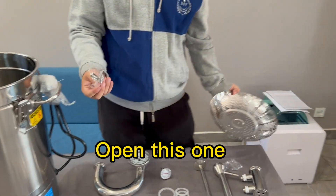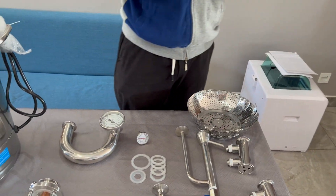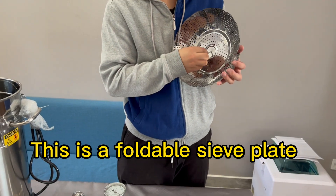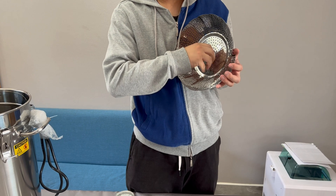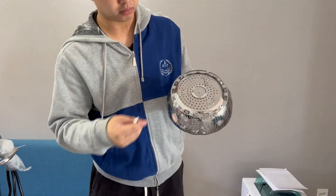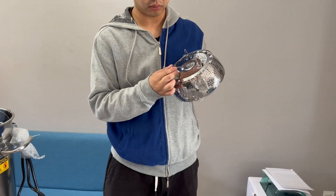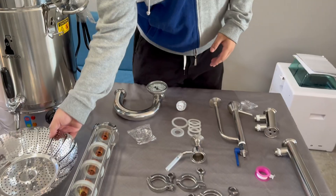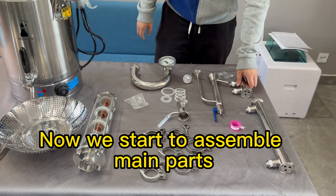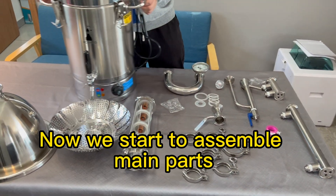Open this one — this is a foldable sieve plate. Now we start to assemble the main parts.